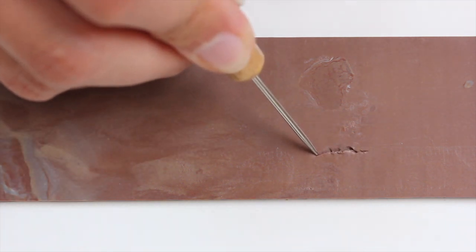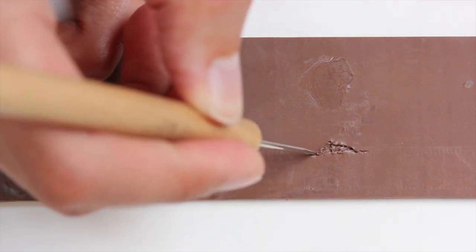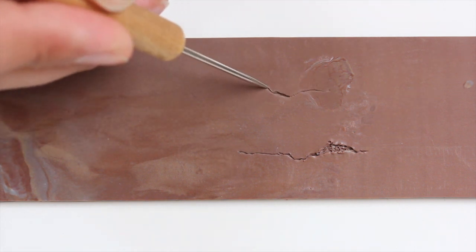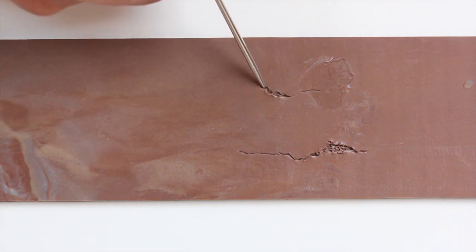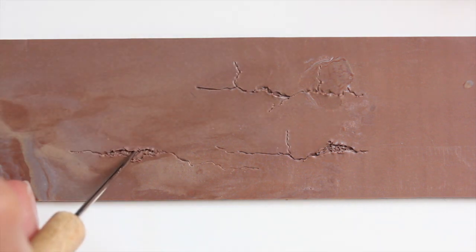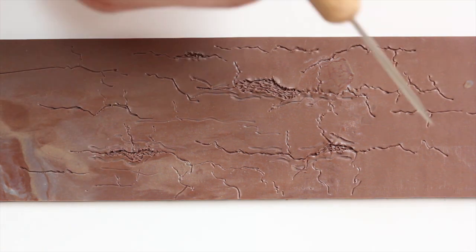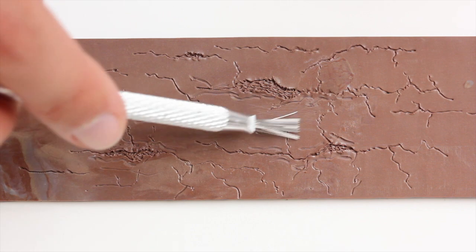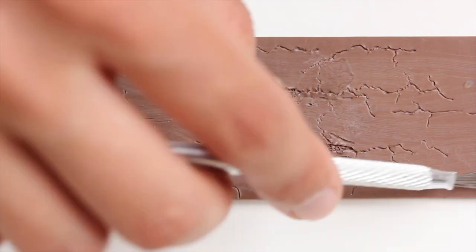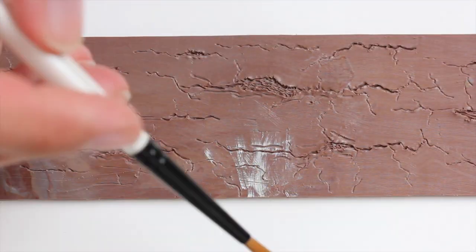Hello! Today we are making another tree bug — maybe the last, maybe not, I'm not sure. We are specifically going to work on fungus and lichen. I made the tree bug a bit different from the last two so it's not always the same and you are not going to die out of boredom. You're welcome.